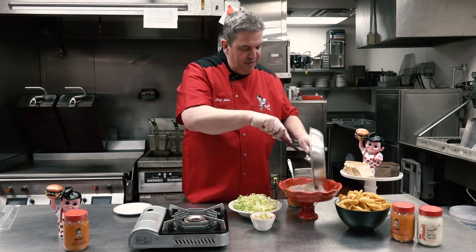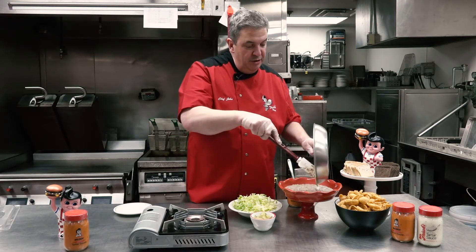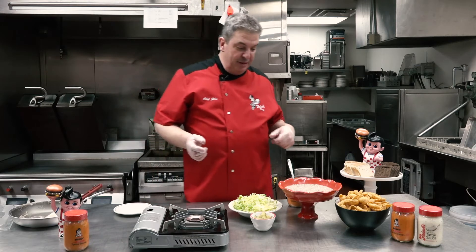You can do one of two things: this dip will be ready to serve immediately because it'll be warm, or you could make it ahead and just reheat it when your guests arrive or when your family gets home.